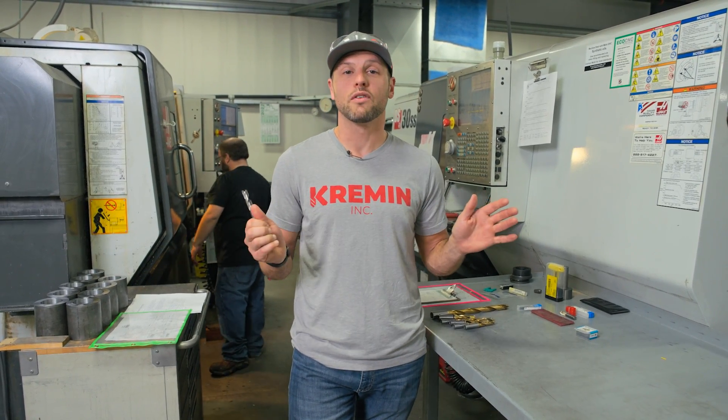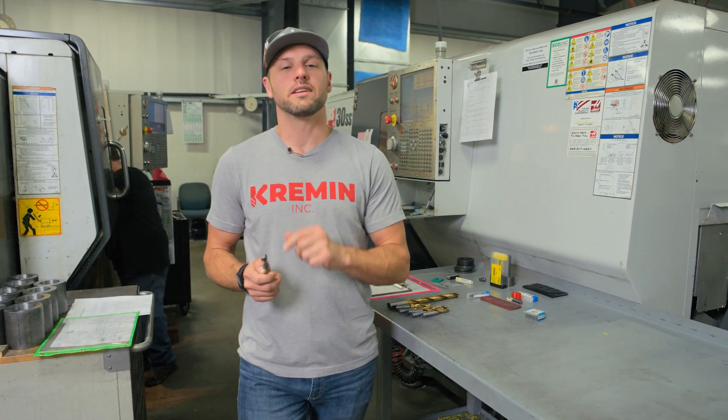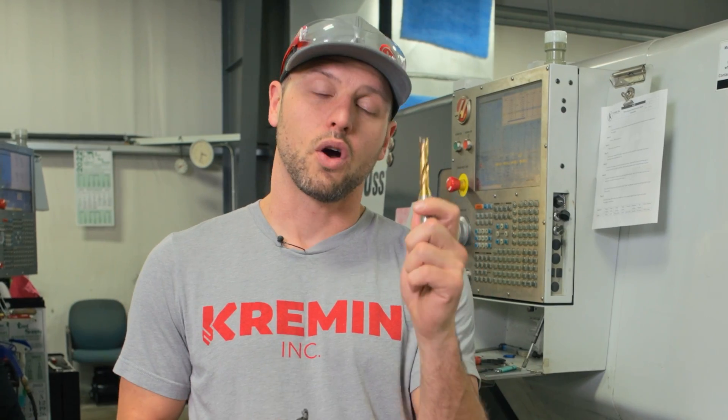Seeing this over and over again, there is one brand that we saw not needing to be re-defibrillated — and that was the Ingersoll gold twist drill, the new gold standard.